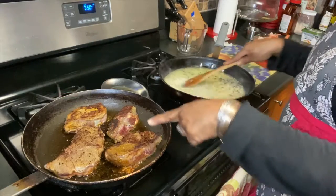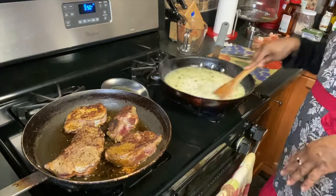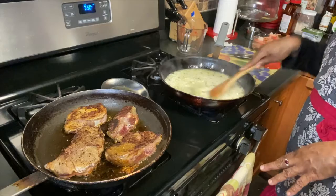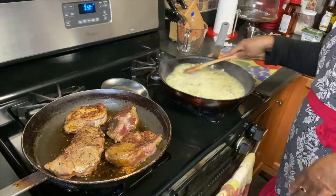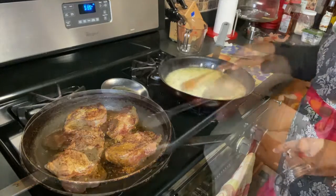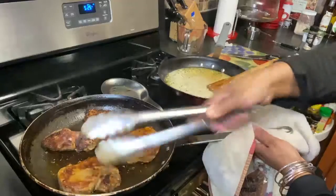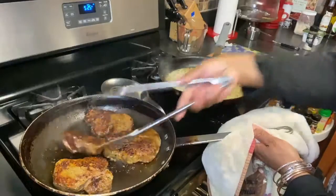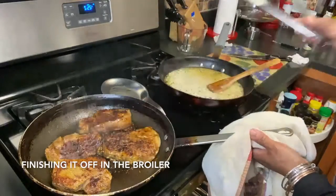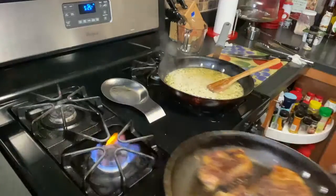I turned the steak and they're searing on the other side now. I still have the risotto working. I'm going to add just a little bit of salt and white pepper to it. I'm not going to go overboard with different seasonings because of the herbs and garlic I already have in here. I'm turning the filet and I have a pan that can go right into the broiler — I took the handle off and I'm putting it in the broiler to finish it off.